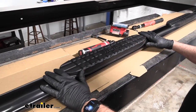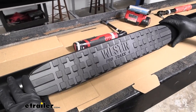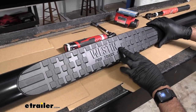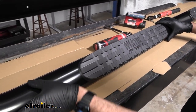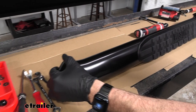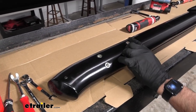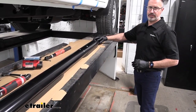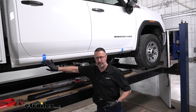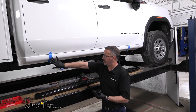The Nerf bars themselves aren't stamped, but to tell the passenger side, you should be able to read the Westin nameplate on the bar. The bar should curve in. We also noticed that on the rear of the bar you're going to have four threaded inserts, as opposed to the front where you only have two. There's tape on here to give you a visual reference of where we're going to be mounting the brackets.